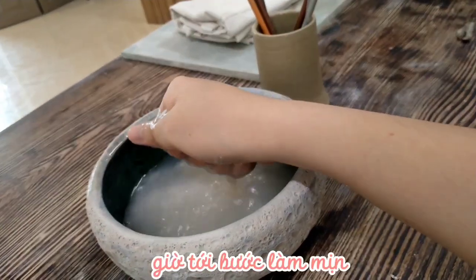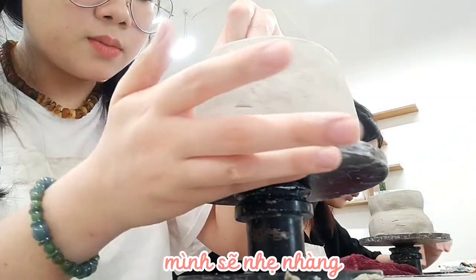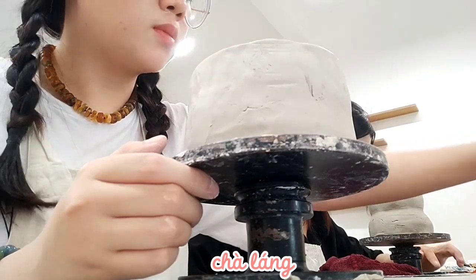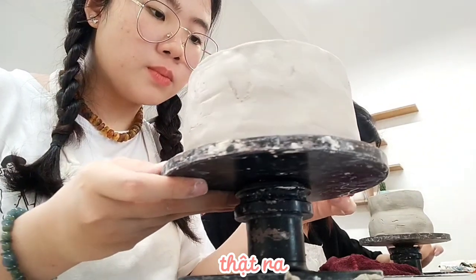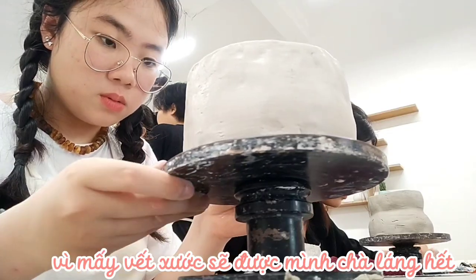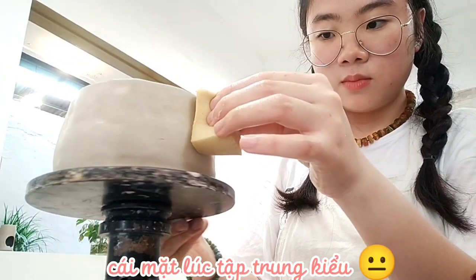Now we're moving to the smoothing step. After soaking the sponge in water, we will gently smooth the surface of the clay out. To be honest, this is my favorite step because I can cover all the scratches on the surface. Look at my face when I am focusing.